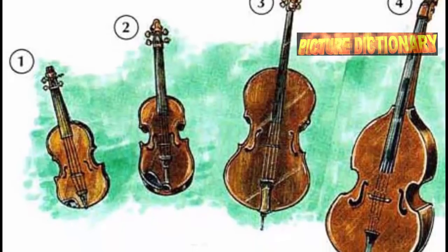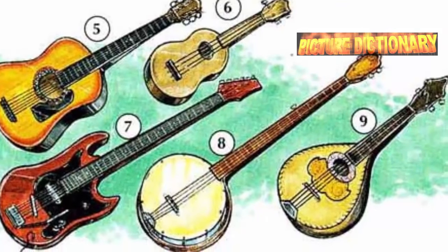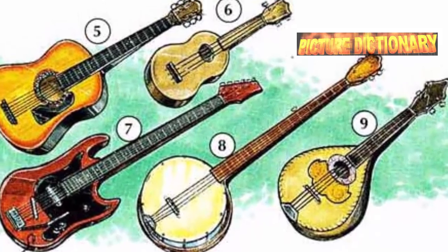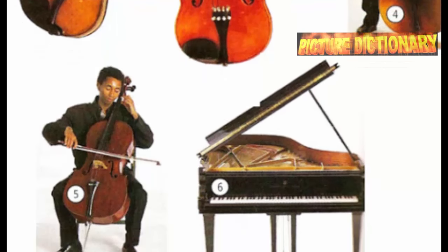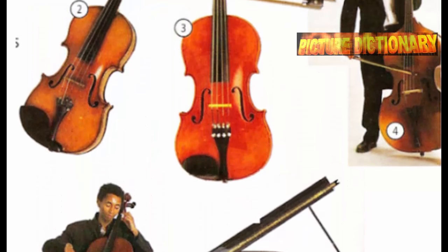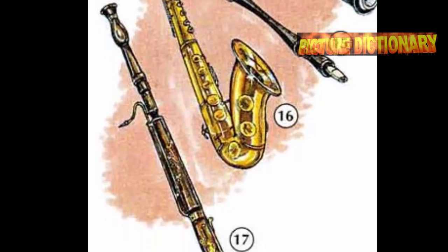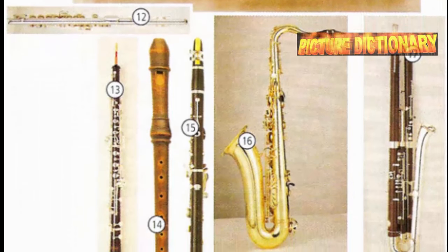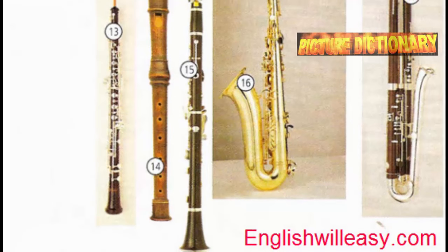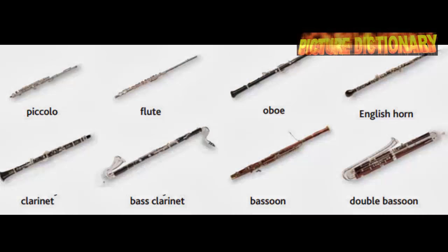Musical instruments: strings include violin, viola, cello, bass, acoustic guitar, ukulele, electric guitar, banjo, mandolin, and harp. Woodwinds include piccolo, flute, clarinet, oboe, recorder, saxophone, and bassoon.